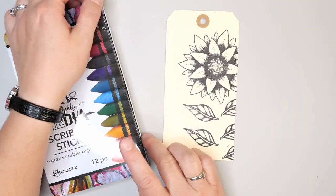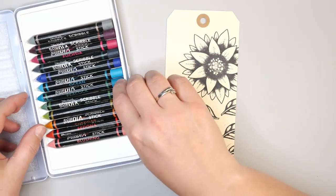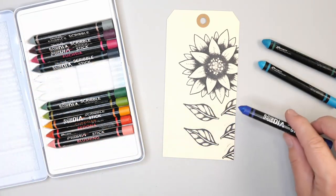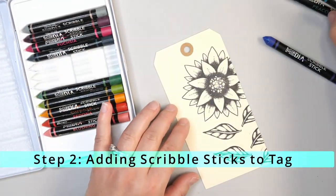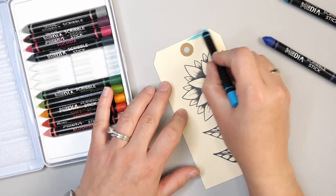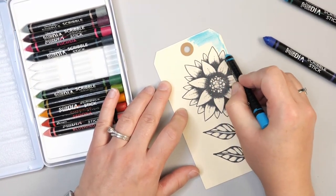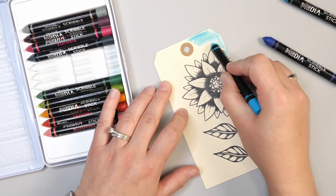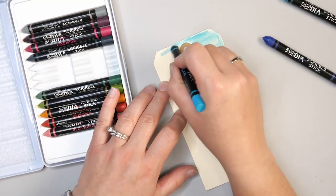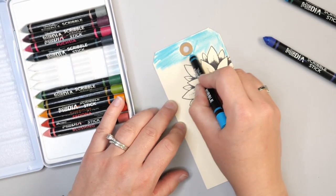Let's start by opening the Dina Wakely Media Scribble Sticks. These sticks have pigment in them and they are water soluble, so you can do some really fun watercolor techniques with them. To start, I'm just going to add some of the Scribble Stick directly to the page. You want to put a fairly thick layer on if you want the watercolor to come up vibrantly; if you want it subtle, you don't have to go as deep. The idea is to have a fair amount of pigment on the page so it moves the way you'd like.